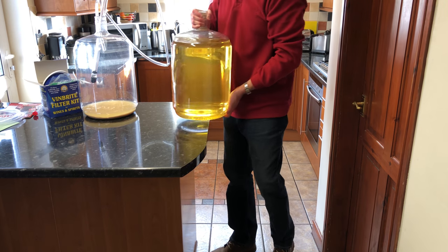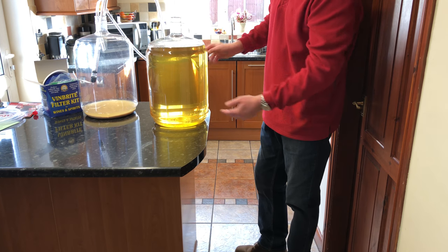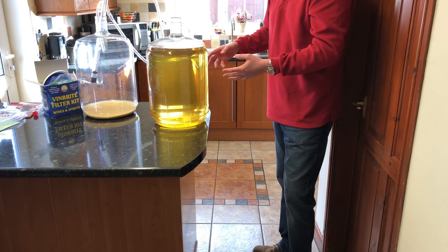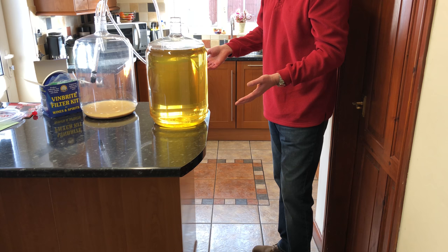So there we've got our wine that's cleared and we've siphoned it off the sediment. Like I say, you can either bottle this now from here or you can filter it. I'm going to show you how I go about filtering it.